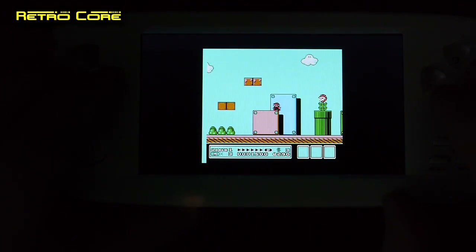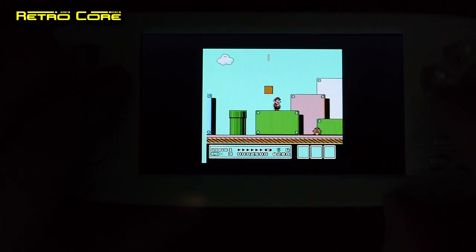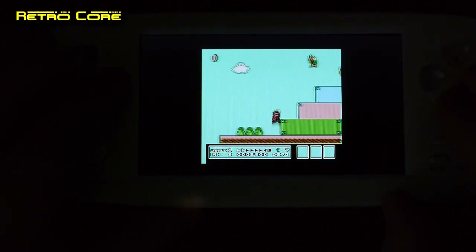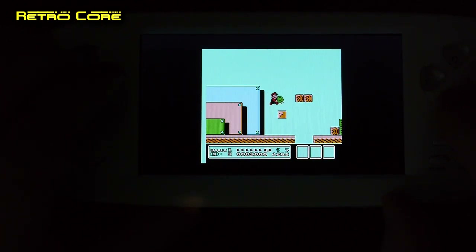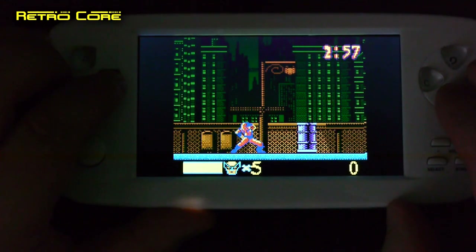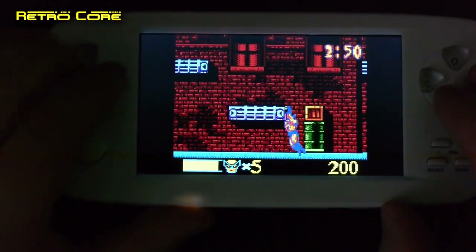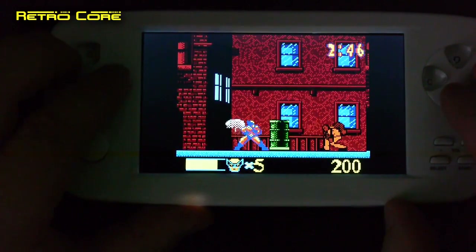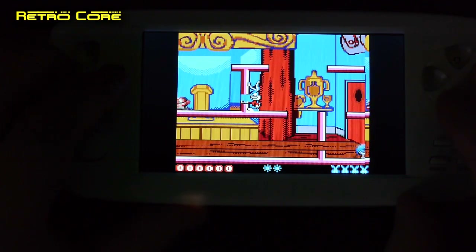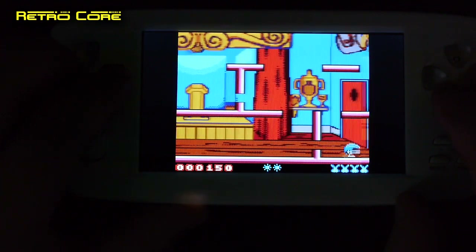Let's take a look at some Famicom or NES games. This is Super Mario Brothers 3, and again the speed seems perfectly fine but the sound doesn't sound as it should. Here we go with Game Boy Color — this sounds pretty bad as well, very scratchy. Tiny Toons also seems pretty scratchy. So definitely an emulation issue.